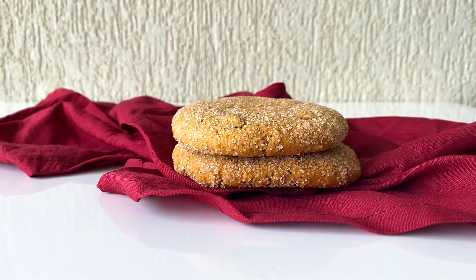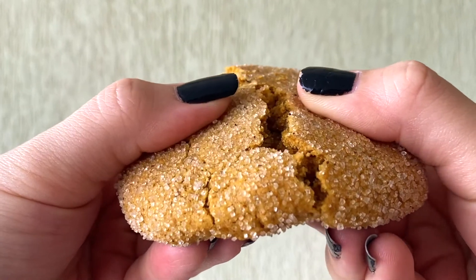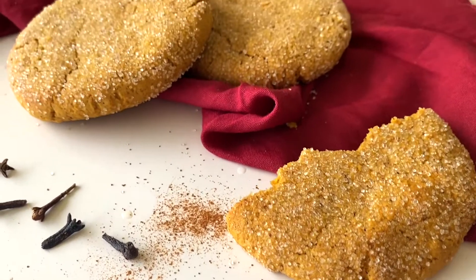Hello everyone and welcome back to my channel. Today we're going to be making soft pumpkin spice cookies, and I'll be showing you how to make the roasted pumpkin puree from scratch, but you can also use canned puree if you prefer.